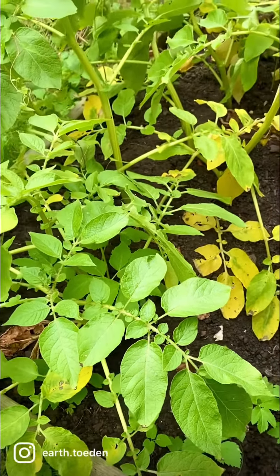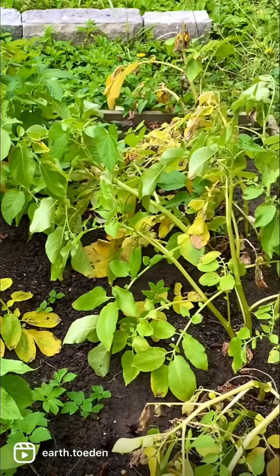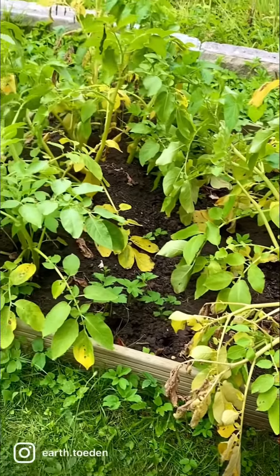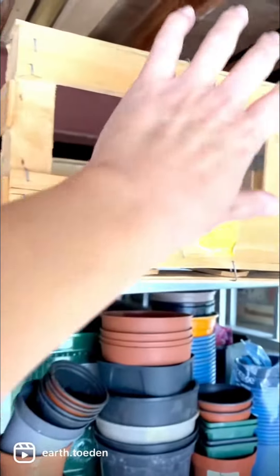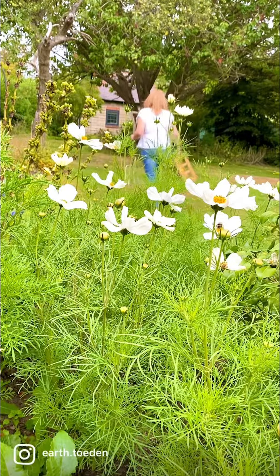Back in March I bought some Charlotte seed potatoes and planted them in this raised bed. Now that we're into July they're ready to be dug up. So with a fork and a container we'll head on up and see what the crops are like.